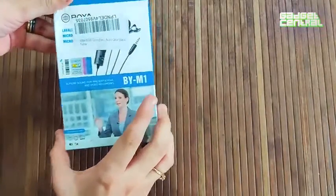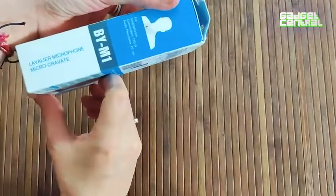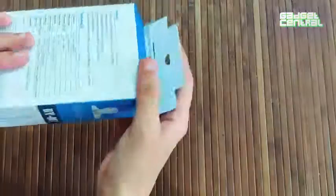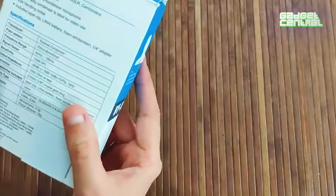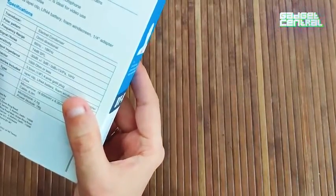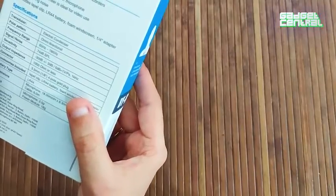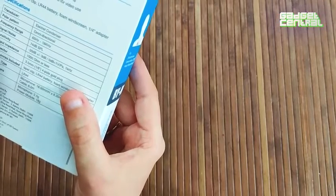Today we are unboxing the Boya lavalier microphone — micro cravate. Some of the top features Boya is advertising are: it's a clip-on mic for smartphones, an omnidirectional condenser microphone with a high-quality condenser, good for video use, low handling noise, and it includes a maple clip and LR44 battery.